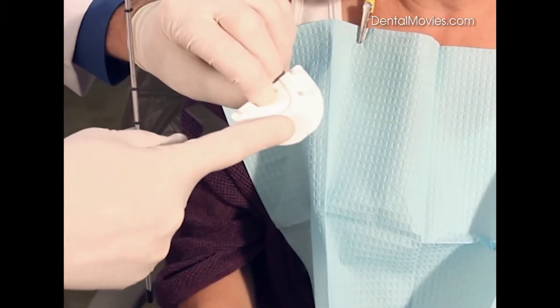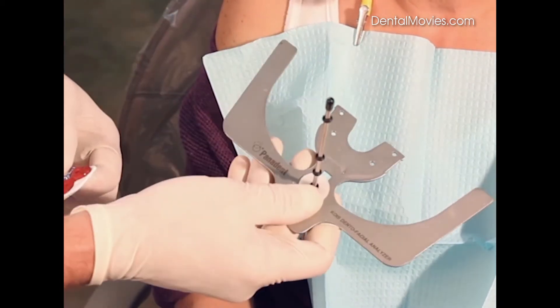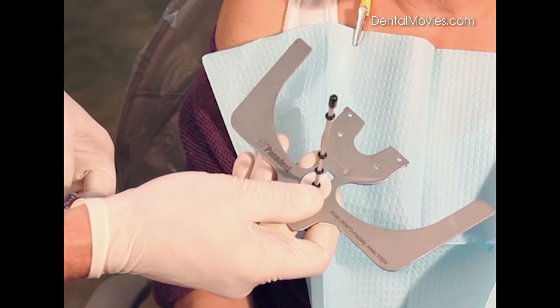We can actually put the patient's name and date on this and use it at a future time for mounting the maxillary casts. The bow can be cleaned and kept in the operatory for use with the next patient.